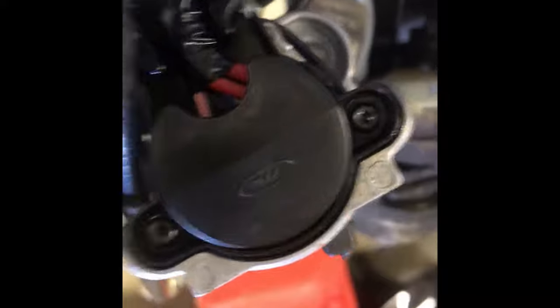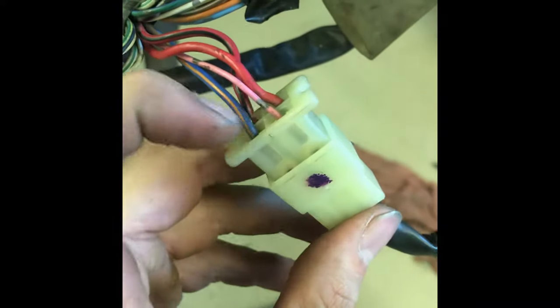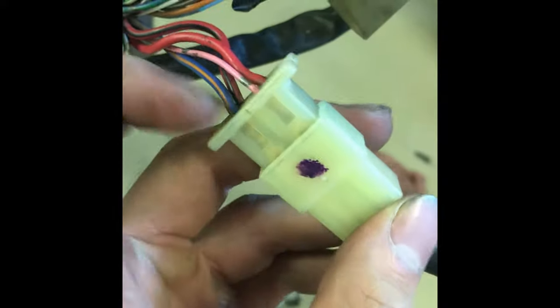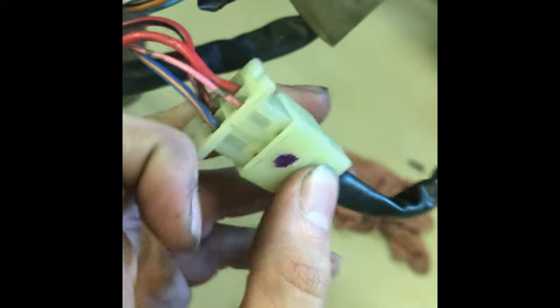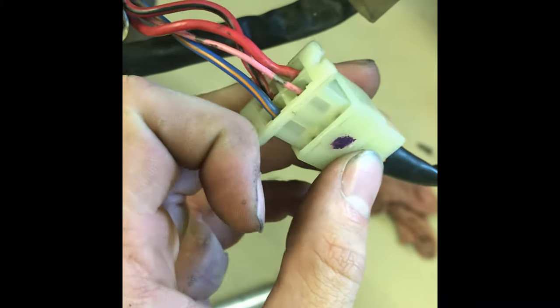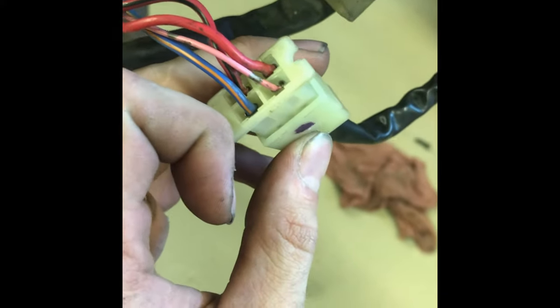So if you follow that out, you can see the pink wire is right here. That would be connected to your zener diode and it comes down to this harness right here. You can check your voltage of the wire on either side when the ignition is on and the kill switch is off. You have to make sure the kill switch is off or it won't get power.